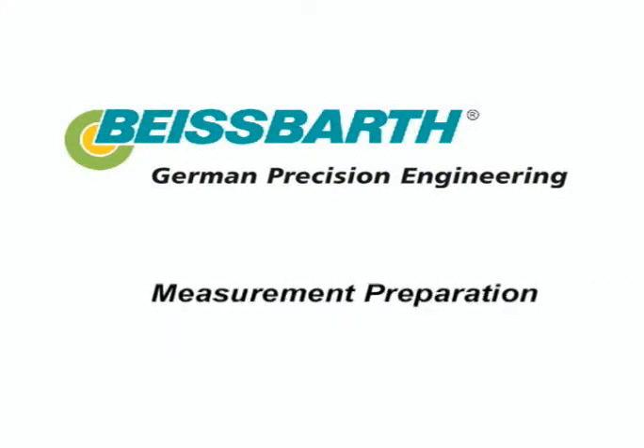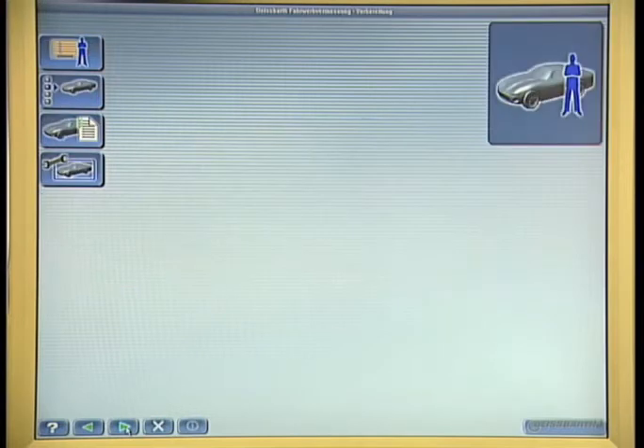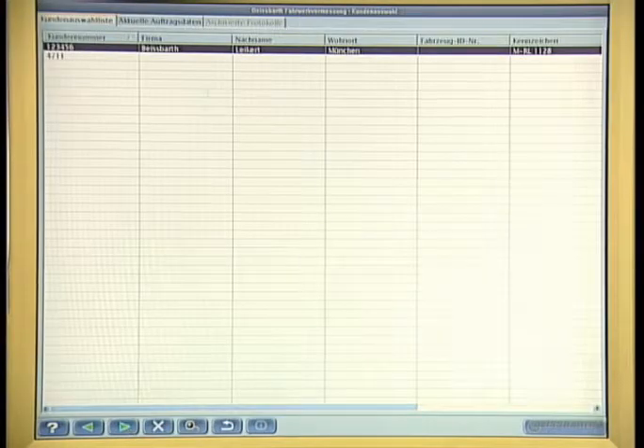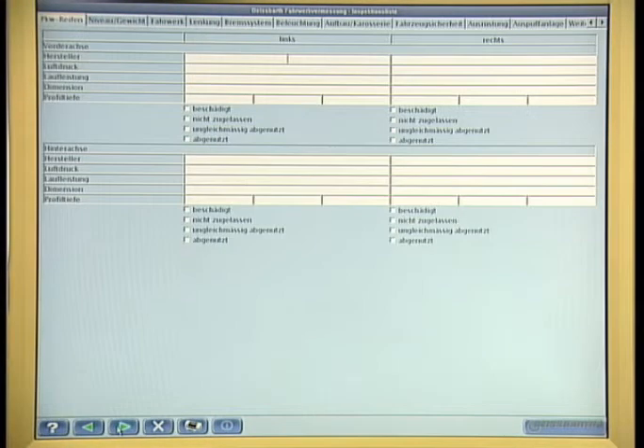Measurement preparation. In order to prepare the wheel alignment measurement, record the customer data first. An additional inspection list will make it possible to document any possible damage to the vehicle for the customer.